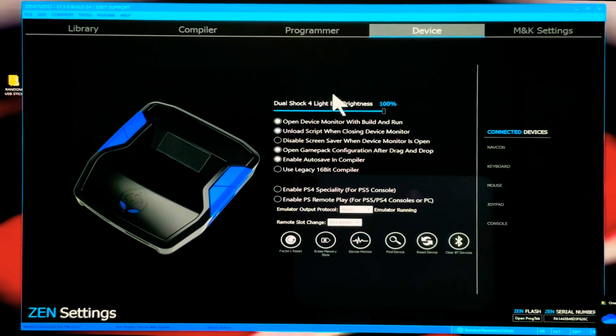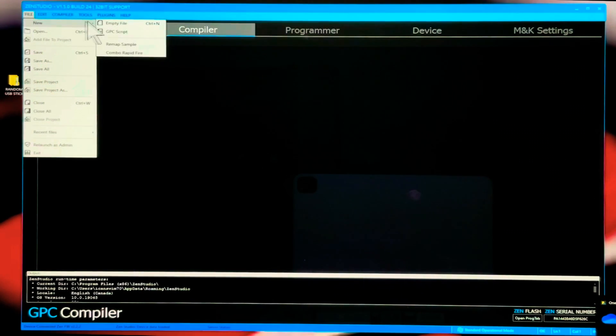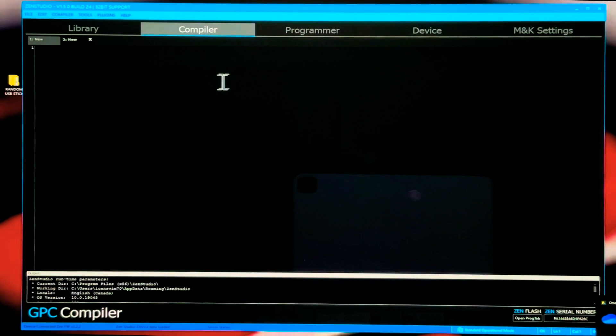Now that we have our Zen device all set up, let's make a script. Along the top, come over to Compiler. I know the screen looks intimidating but don't worry, I'll walk you through it. First thing we're going to do is create a new script — go to File, then New Empty File.